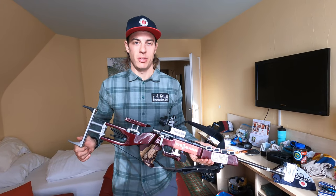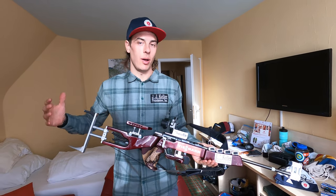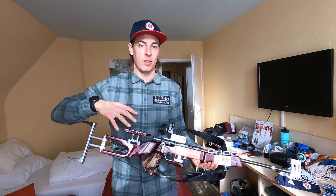Hey guys, Paul Schomer with the U.S. Biathlon team here today to tell you a little bit more about what makes a biathlon rifle specific for biathlon.